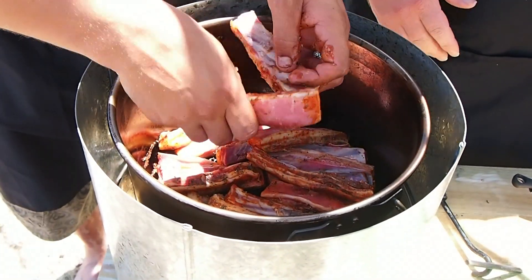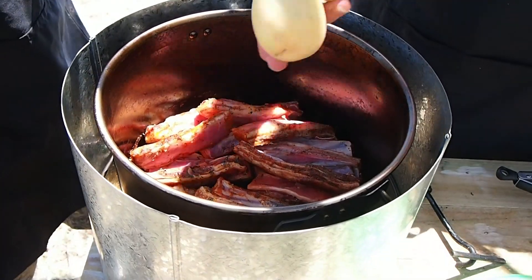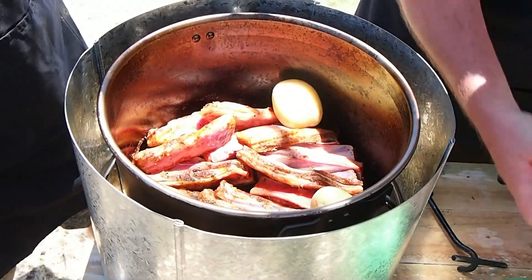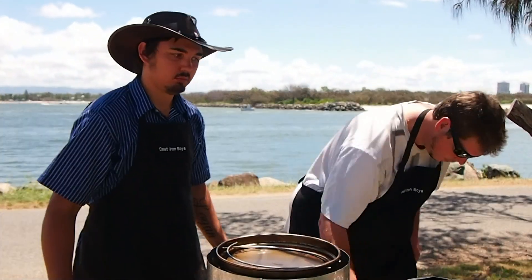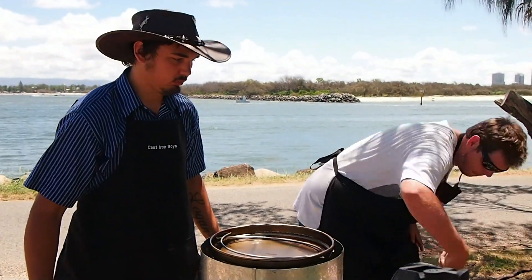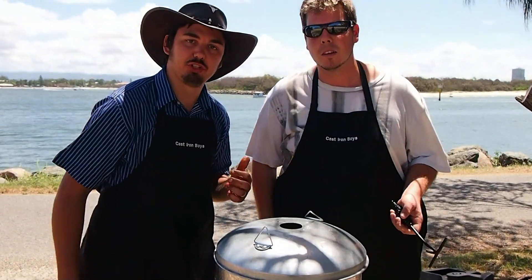So here we've just got some marinated meat we bought from the butcher, just a couple of ribs. A couple of potatoes going in, some carrots. So we've just put our food in and we're going to whack the lid on now. Leave that to cook while we're having a spot of fishing.